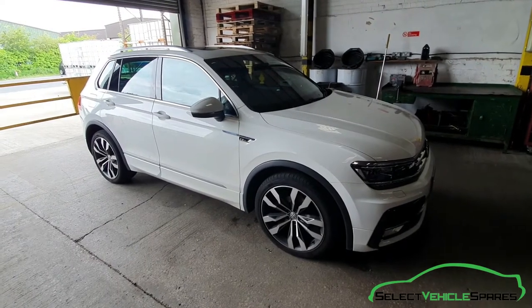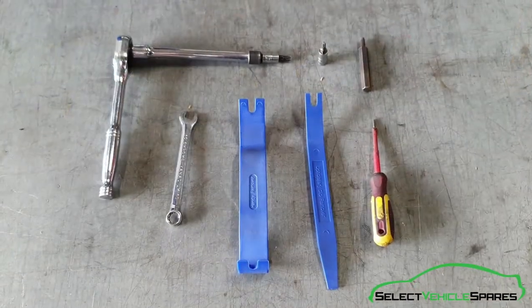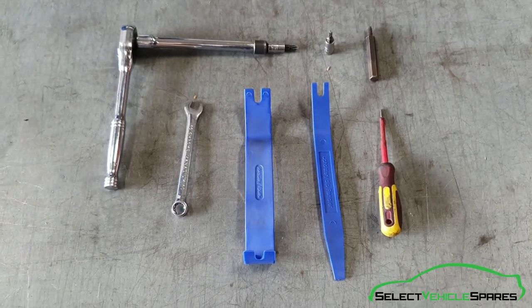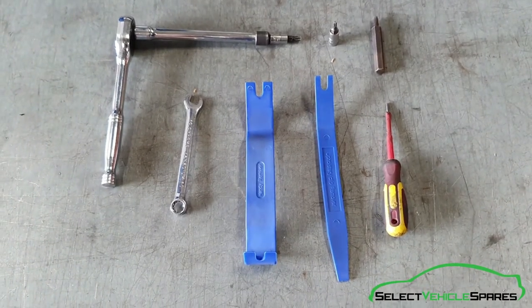In this video we're going to show you how to remove the door lock assembly from a Mark 2 Tiguan. Tools you'll need for the job: a T20 Torx, a T30 Torx, an M6 spline, a 10mm spanner, a selection of trim tools, and a flat screwdriver.